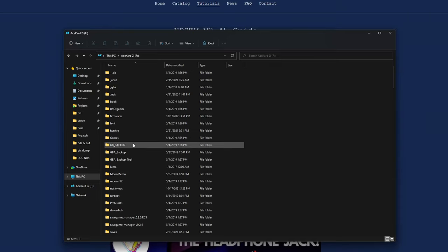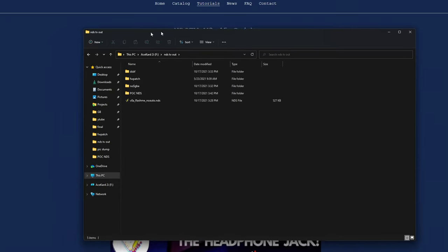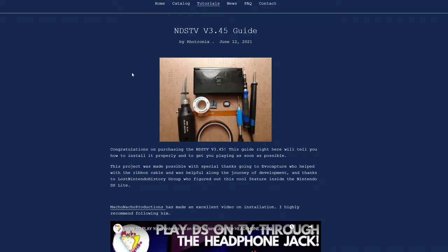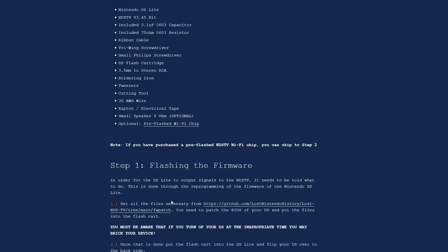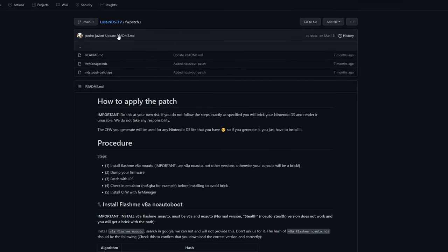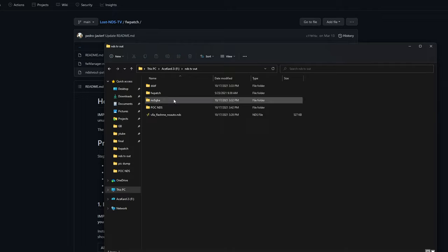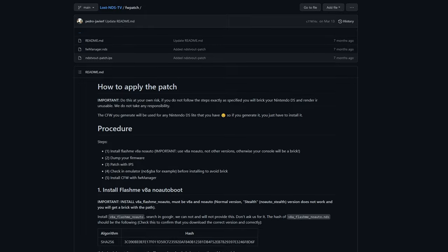Over here I've got a folder called NDS TV Out. What you do is, if you look at Rotronics's guide, they recommend you download a few things. First is this set of files in their GitHub repository — the Lost NDS TV Firmware Patch. Just download the firmwaremanager.nds file and the ndstvoutpatch.ips. I went ahead and threw those in a firmware patch folder just to keep things organized. You don't need the README file, but we will need to come back to that.